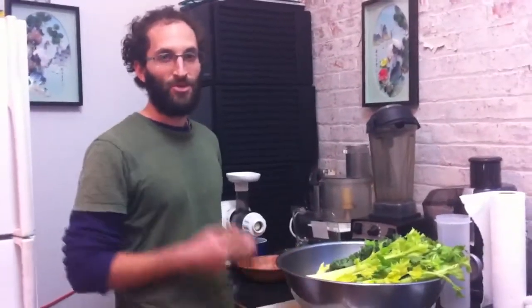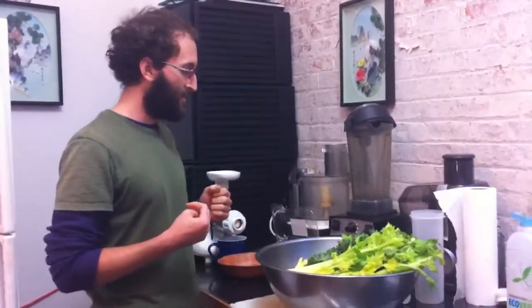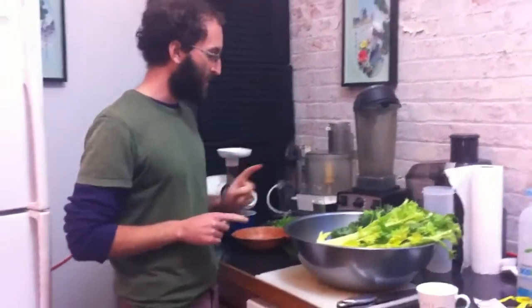All right, so we're going to make some juice. We're on day three of our juice cleanse, and so far we've just been doing really basic juice, but now we're going to do a little more adventurous.